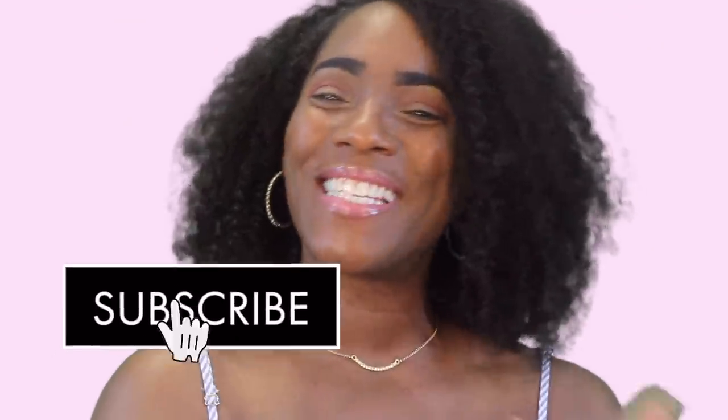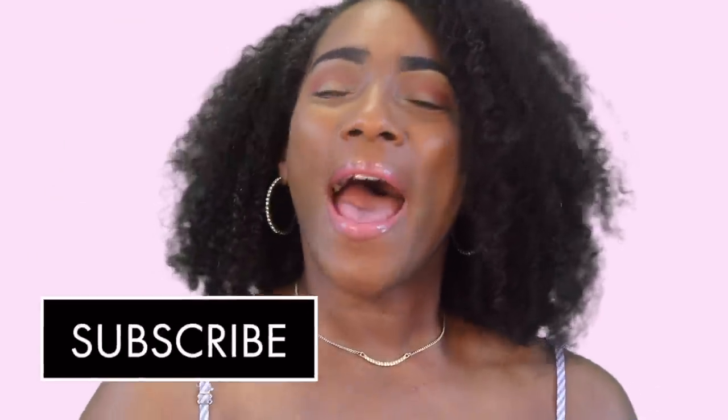Hey Fancy Beauties and Bows, welcome back to the channel. This is your girl Gina. I am so happy to be here to bring you guys this video. It is a requested video from one of our new Fancy Beauties and Bows.